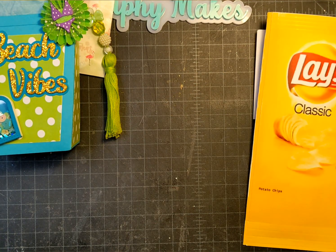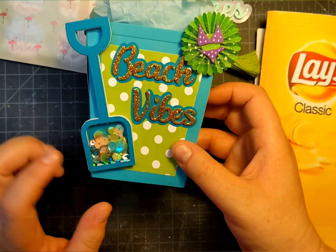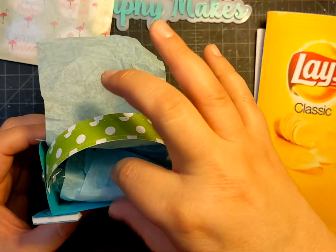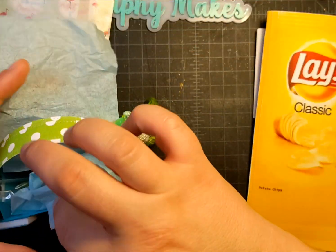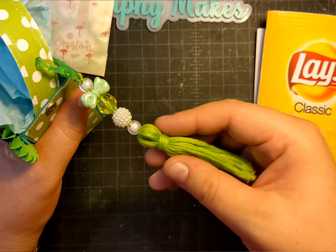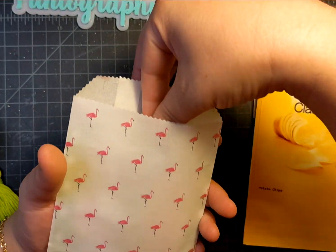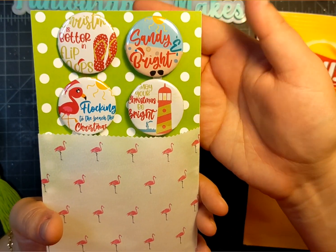For funsies I made a Scrap Diva Designs beach pail with a little shaker shovel — I love how this turned out. It says 'beach vibes' and inside I added some extra rosettes, so I made a whole little baggie of rosettes for my recipient to hopefully enjoy. I made the tassel to go on the side with some beads and a little embellished rosette. I also made some extra buttons that I put in this glassine flamingo bag with the other sayings I didn't use.